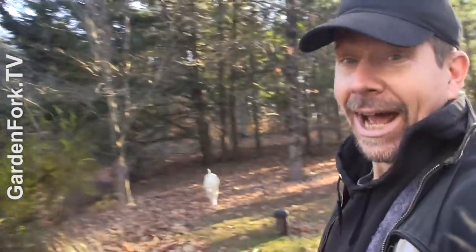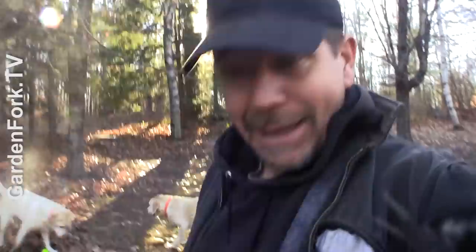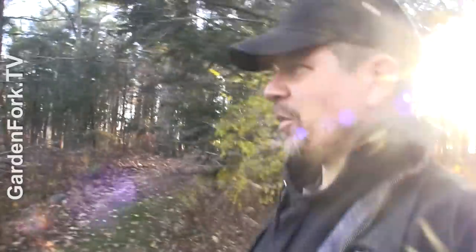Very excited — it's probably one of the last warm days. I think it's gonna be the last warm day until spring. I don't know what they're doing. Looking for tennis balls, of course.